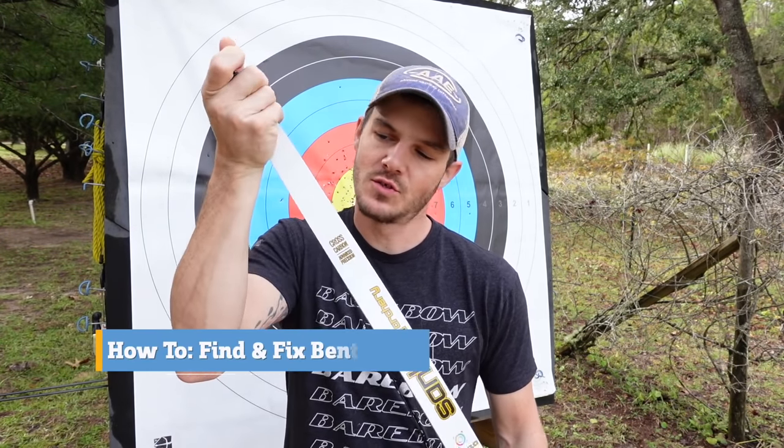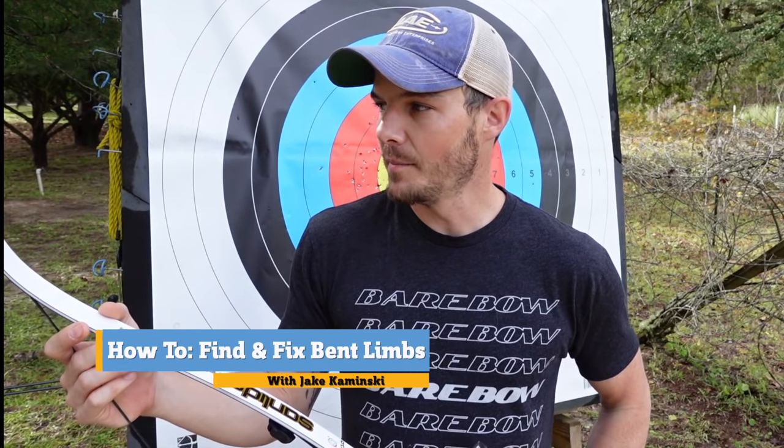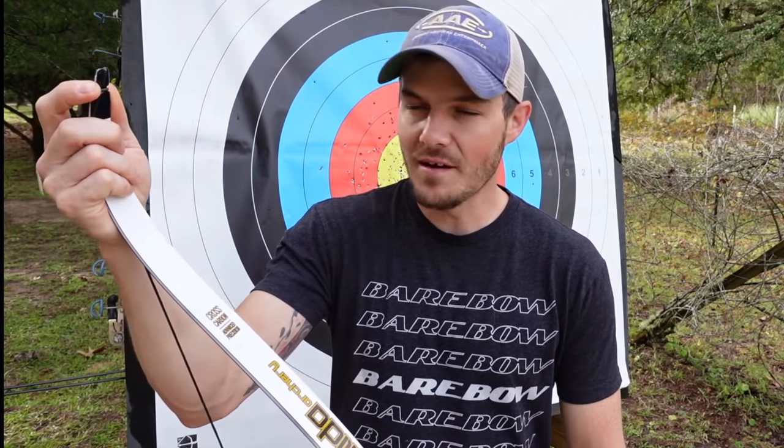In this video, I'm going to show you how to identify and ultimately fix twisted recurve limbs. This will be a fun one because this is stuff I used to have to do with every single bow, even brand new out of the box, not that long ago. With today's new technologies and materials, the limbs have gotten much better straight out of the factory. The vast majority of them are excellent, but there are still some times when you need to diagnose and fix a limb that is not as straight as it possibly could be.